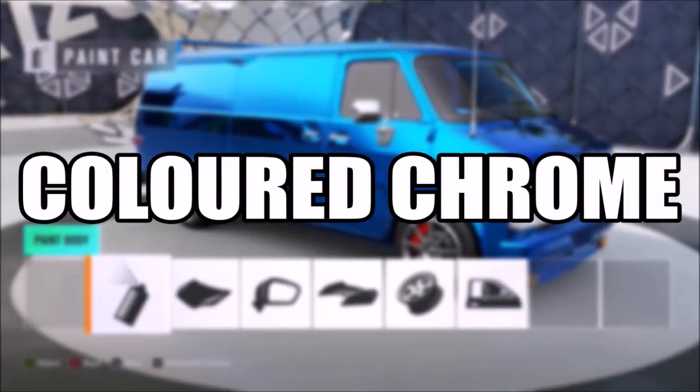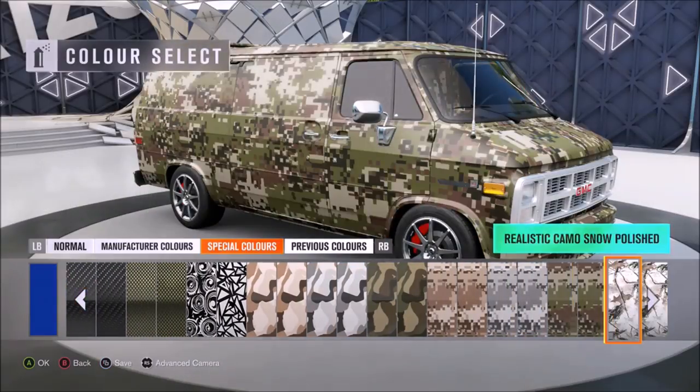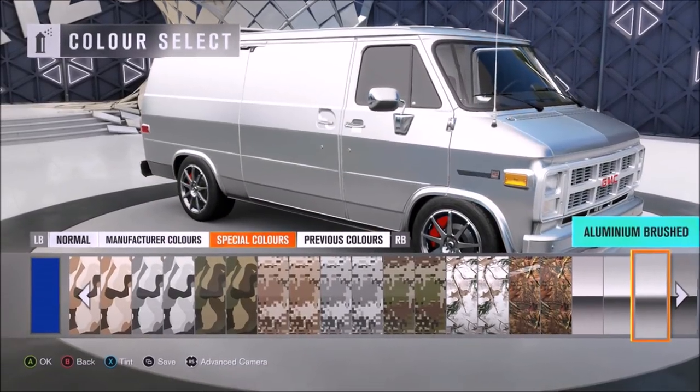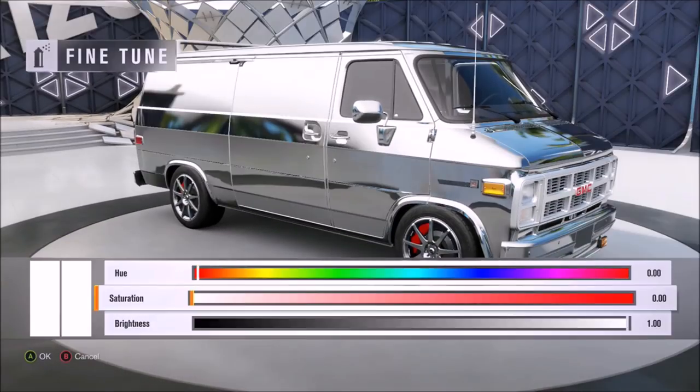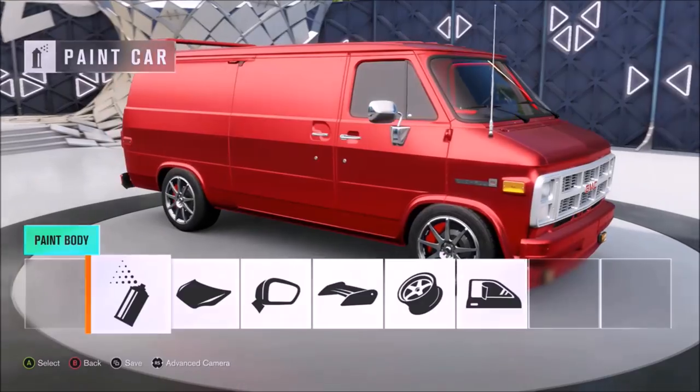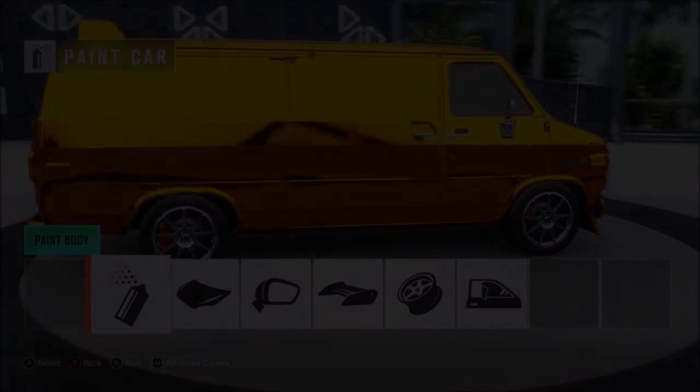Number two: colored chrome cars. Paint the car a special color — either chrome or any of the aluminiums. You'll notice that X has 'Tint' written next to it. Press X, turn the saturation all the way up, and choose the color you want the car to be, and voila — you have a chrome colored car.